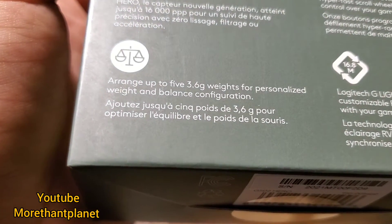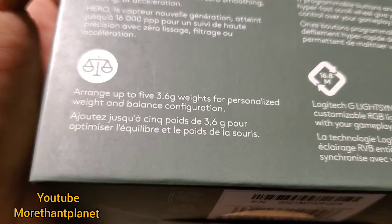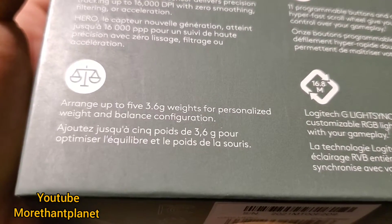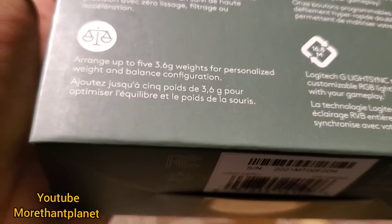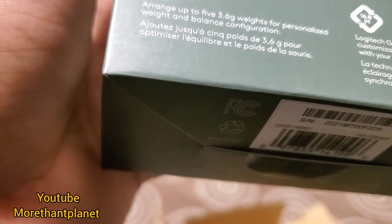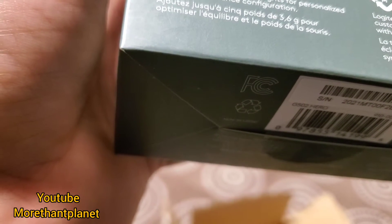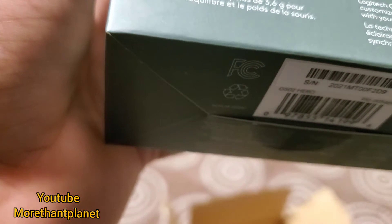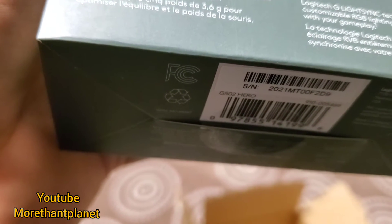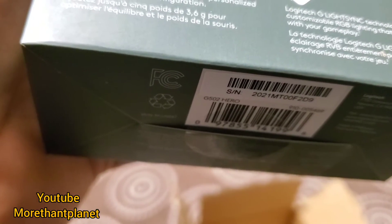The 11 programmable buttons, and mode, hyperfast scroll wheel give you control. Around 3.6 way balance configuration. Logitech G Life Science Technology provides customizable lighting and synchronization.